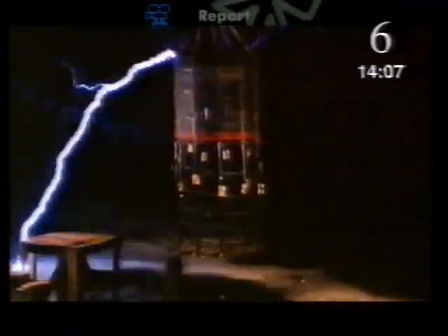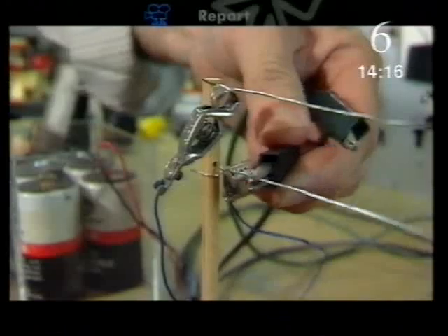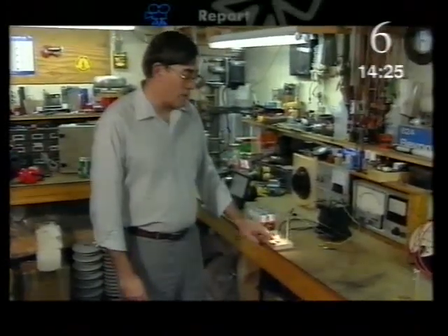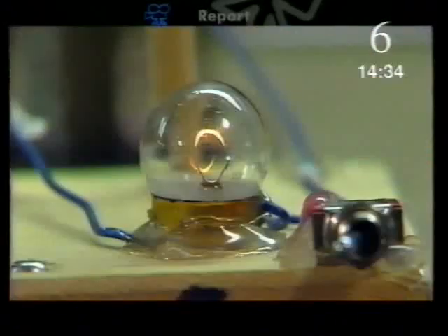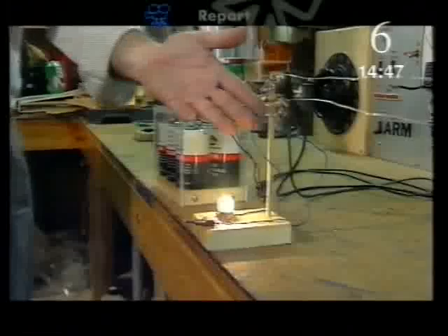In the end, Edison had to accept that alternating current had a significant advantage over direct current. There's a fundamental difficulty with transmitting direct current: over long lines, the electricity is slowly lost in the form of heat, heating the electrical lines themselves. The first user has plenty of energy, but as you move further down the line, less and less is available. Using direct current, it would be impractical to get power to the top of a skyscraper. With alternating current, the loss in power can be overcome by transmitting it at very high voltages, then stepping it down to a safe voltage for the consumer. Direct current can't be stepped down like this.